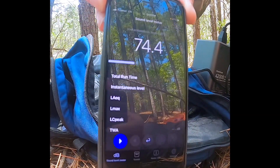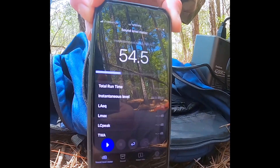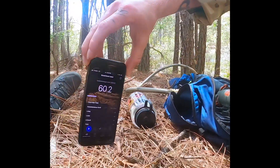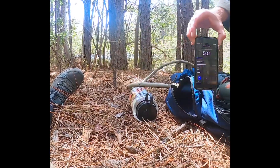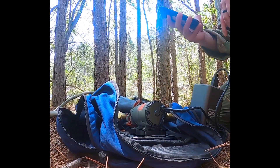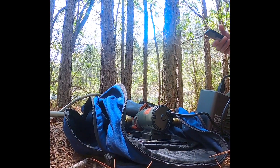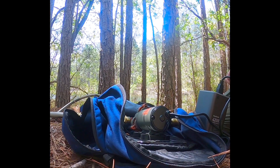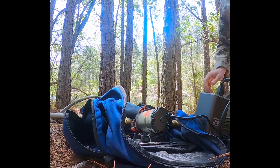We're measuring with an app to give you a decibel reading. Five to six inches away — and as you get further and further away it drops pretty significantly. So it's really not super loud. It works pretty good. If you guys have any questions let us know.